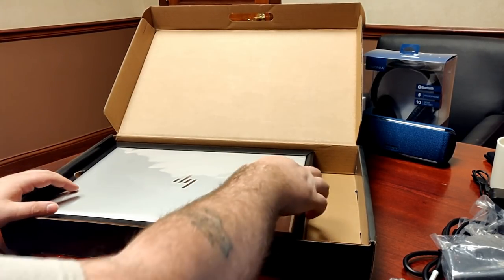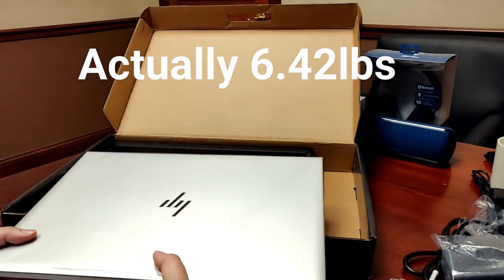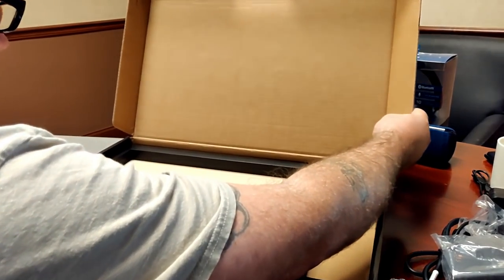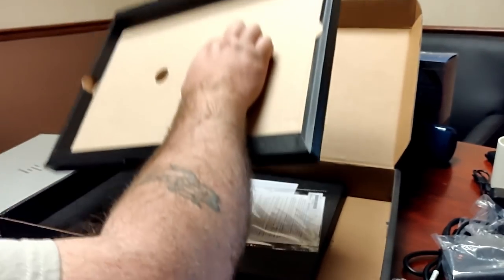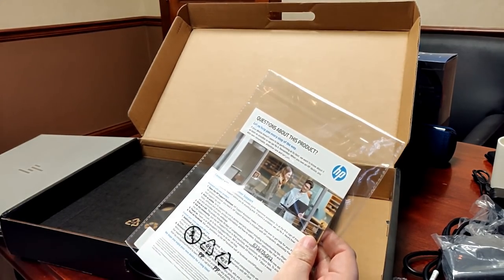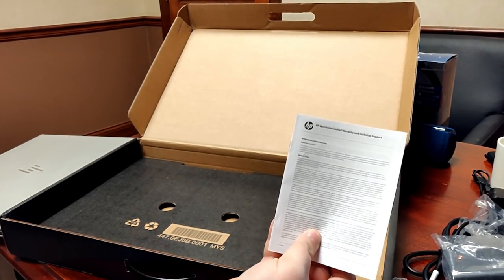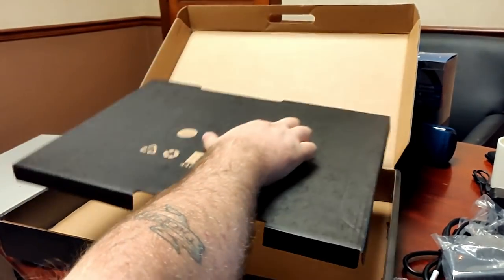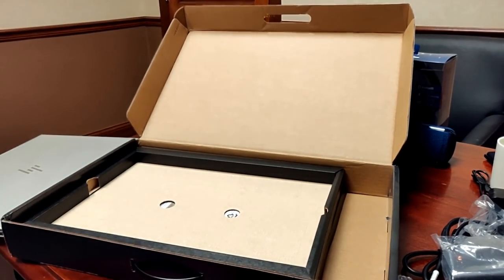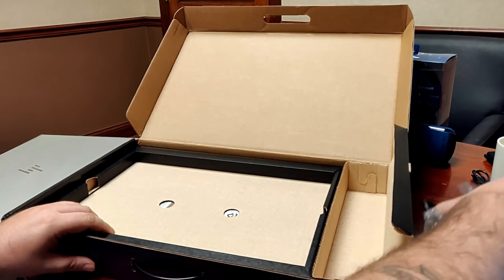Then comes the laptop. This thing weighs 6.94 pounds. There's some more stuff in here as well — documentation about questions for this product, which is just HP support information, and the limited warranty and technical support card. There's nothing under the laptop tray — just padding for shipping. So that's everything inside the box. Not a whole lot, but everything you want is in the laptop itself.